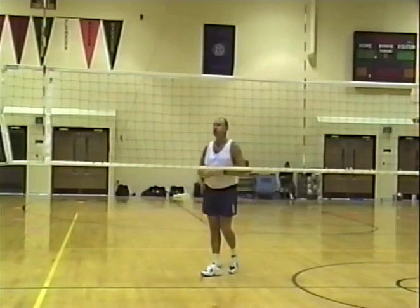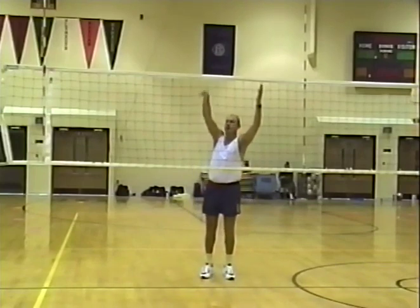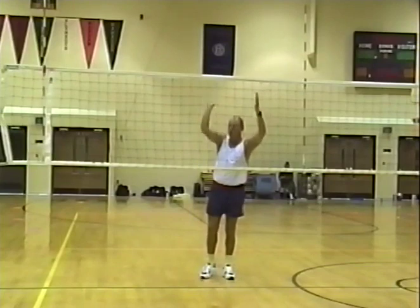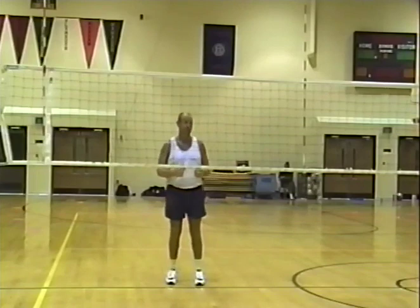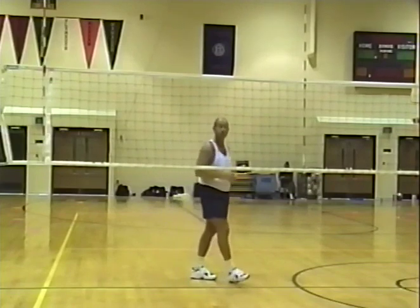One thing some people use: if the ball is real tight, go up, cup the hand, and wrist-hit down. Don't take a full swing — it's a wrist right here. Works very well — it's an old technique. I've seen Chris use it to great advantage.